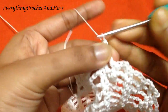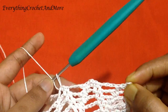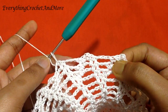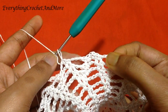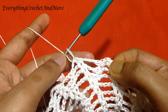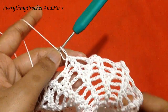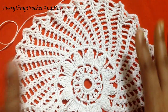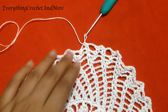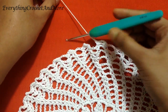Single crochet on the next single crochet, then single crochet in the next chain 3 loop. After these two single crochets, repeat: chain 2, single crochet in the same chain 3 loop, single crochet in the next single crochet, chain 3. Skip the next single crochet, the next chain 2, and the next single crochet, then single crochet on the next single crochet and single crochet in the next chain 3 loop. Repeat this process 32 times total in round 18. Two chain 3 loops done, 30 more to go.